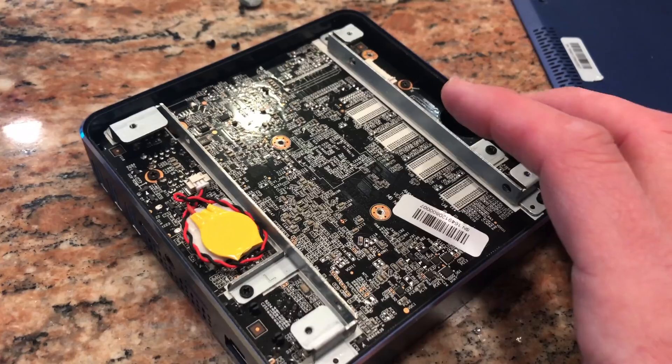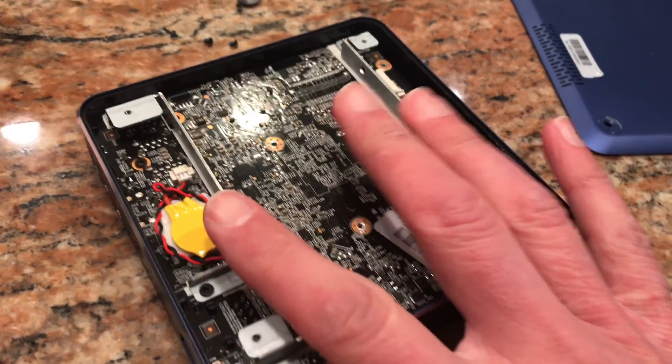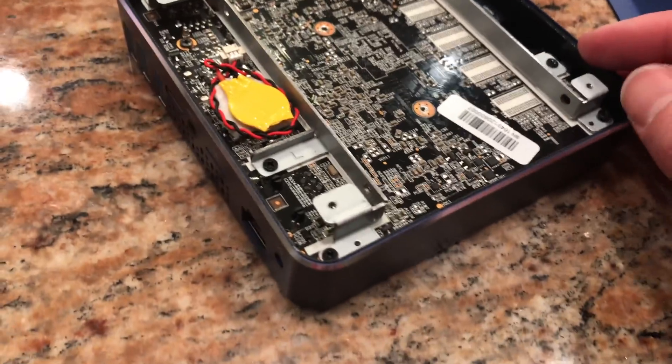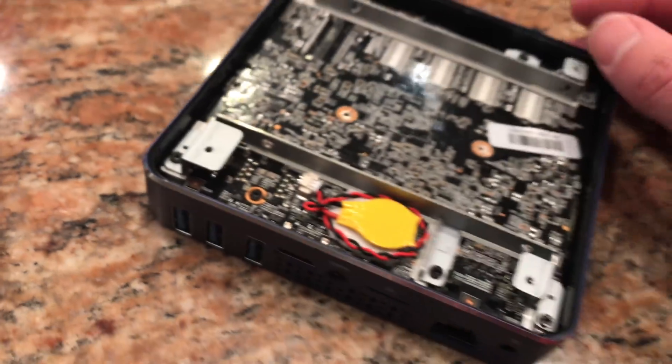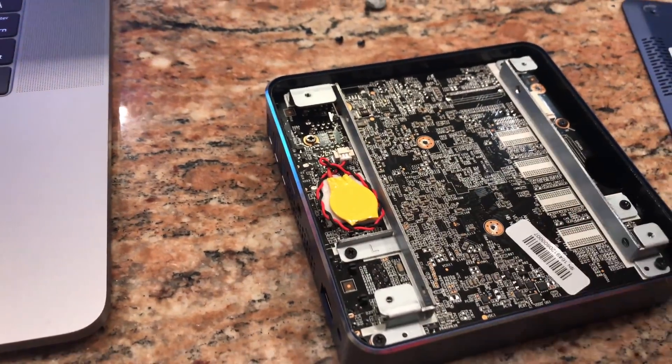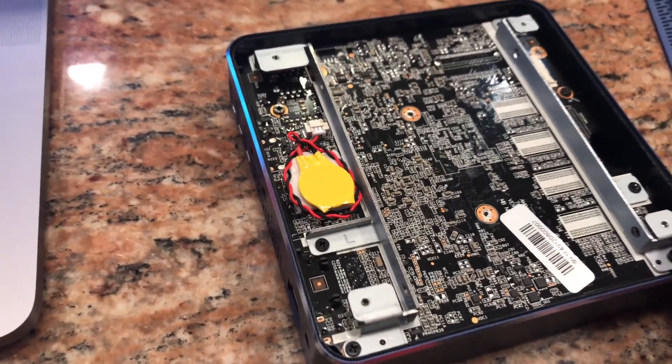This one is upgradable both in storage and in RAM, and they have a rail here that you can install a traditional two-and-a-half inch hard drive. I'm not sure how it interfaces with a SATA connector, so we're going to have to probably take all of this stuff off and flip it over to see what is underneath.